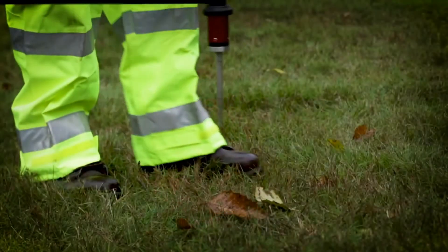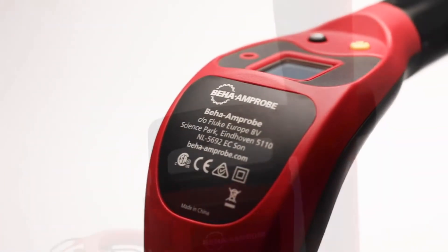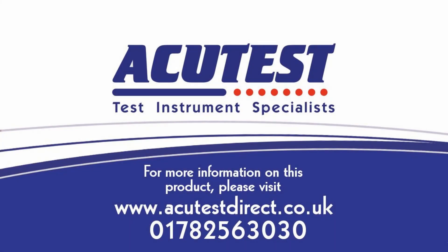Locating underground utilities has never been faster or more accurate. The UAT600 joins Amprobe's portfolio of solutions for the electrical profession.